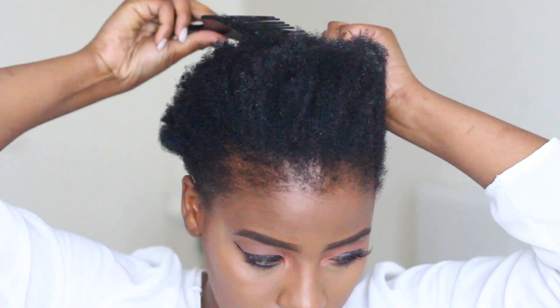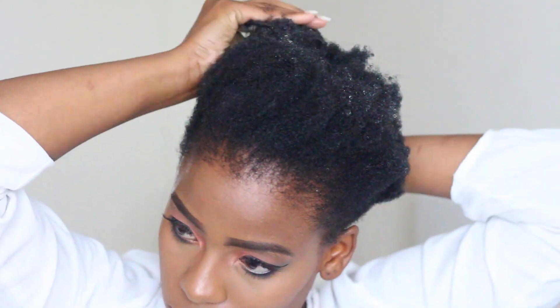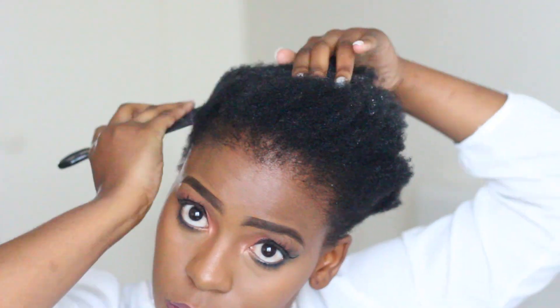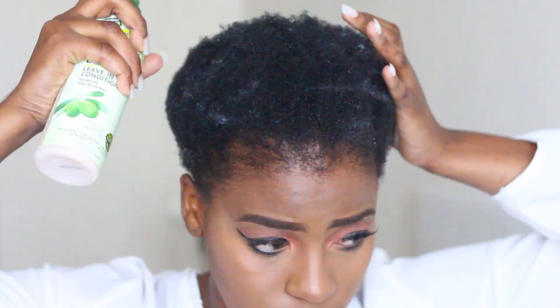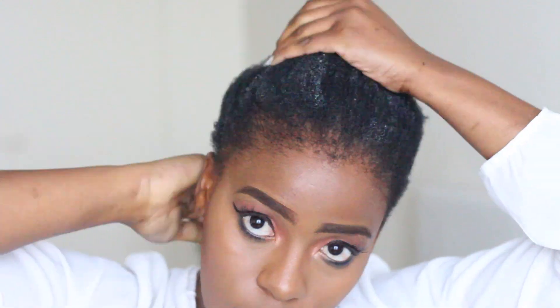First and foremost, make sure your hair doesn't have any tangles — really detangle it. I've already washed and moisturized my hair before the tutorial, which is something I'd suggest you do. I'm now going to follow in with my Palmer's Olive Oil Formula leave-in conditioner just to wet my hair a little bit before I use the gel. I've found this makes it so much easier to apply the gel and you don't have to use as much.